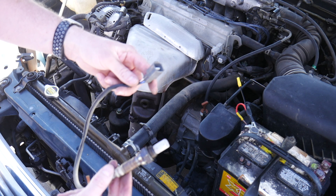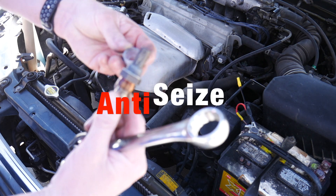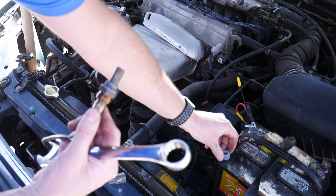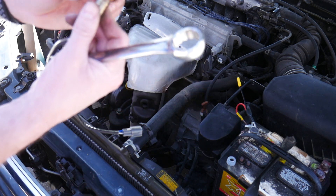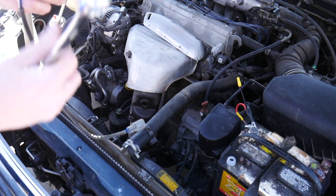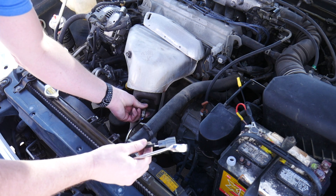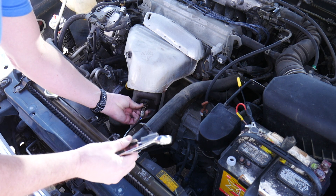These come with thread lock already on the threads. Remove the little plastic piece and try not to touch that thread lock — you want that to stay in place. It makes it easier to get out if you ever need to take it out again.